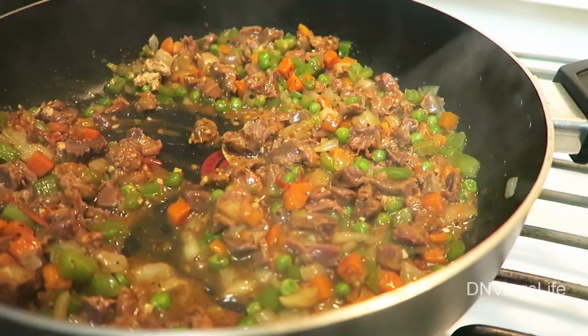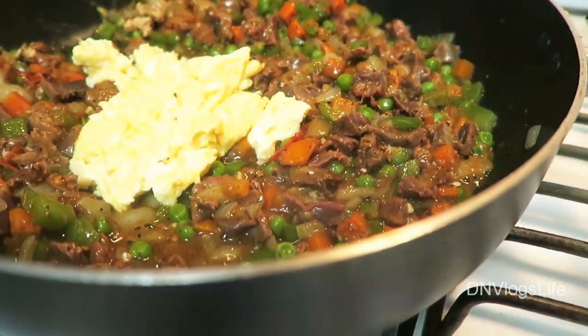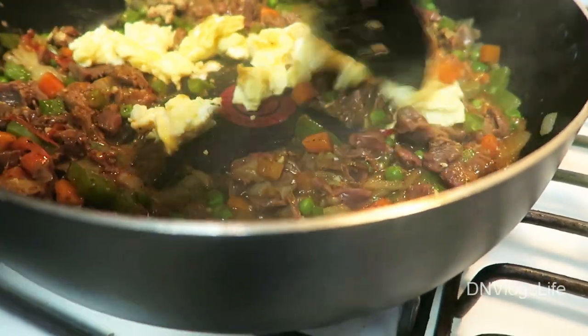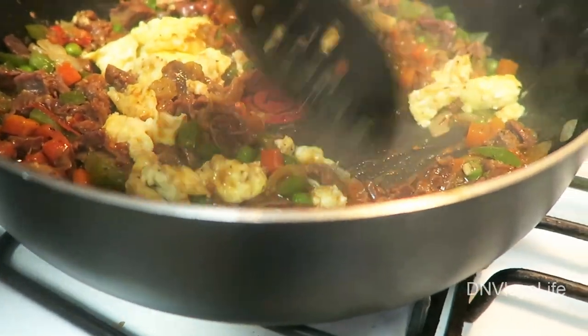Now I'm going to add the eggs to it. You want to separate the eggs — make sure you separate them really well and make sure it saturates inside the mix.